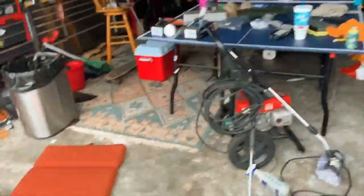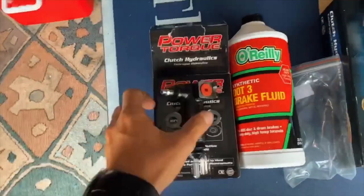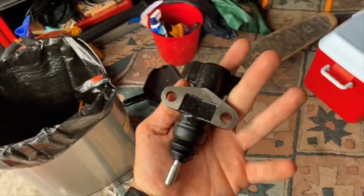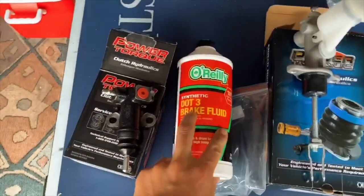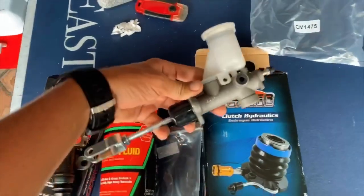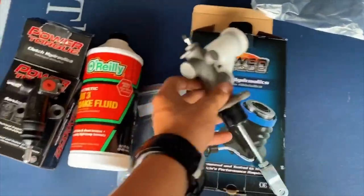I stopped by O'Reilly's earlier today and picked up a new slave cylinder. This is the valve to bleed it. I also picked up some DOT 3 brake fluid and a clutch master cylinder. I don't think the install will be very hard - they feel pretty quality. This is actually my first time doing a slave and clutch master, but it shouldn't be very hard. I'll bring you guys through the process and hopefully this helps anyone having the same problem.